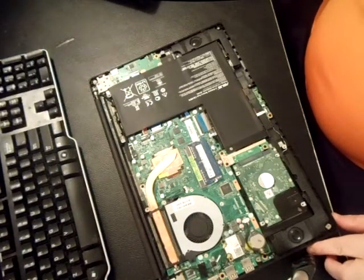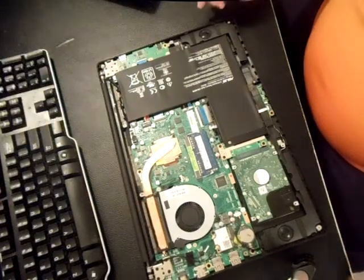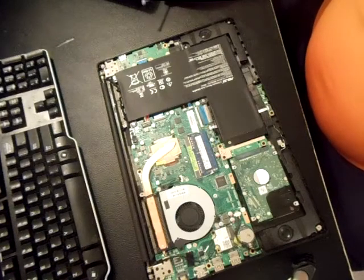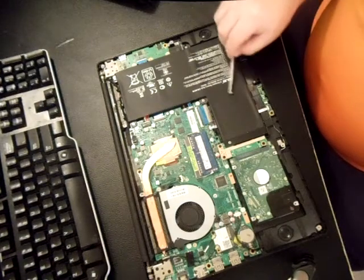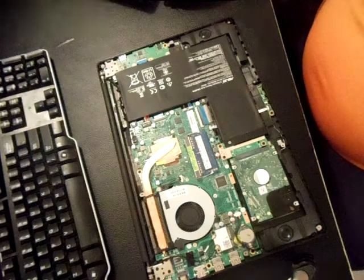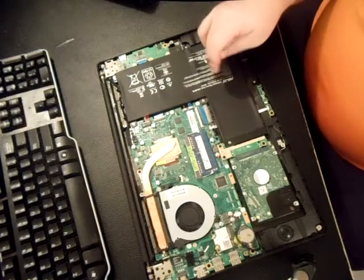As we can see here, we've opened it up to the logic board, motherboard. Pretty clean laptop — doesn't look like it's been used that much. I bought this one as a non-working unit and it doesn't turn on.